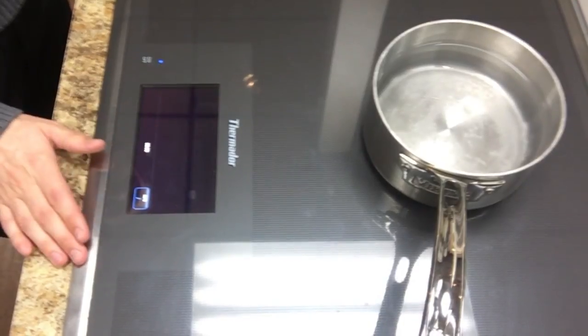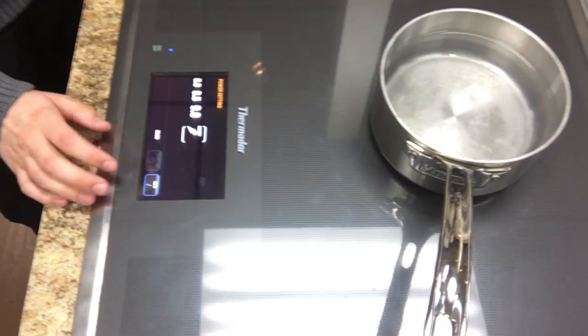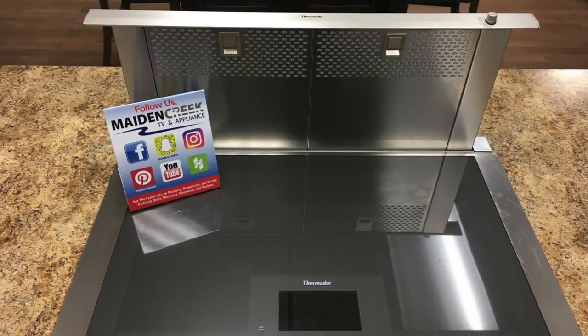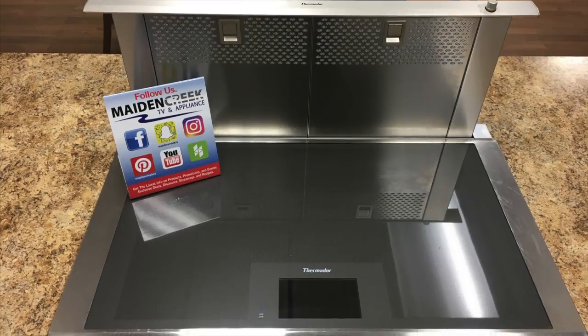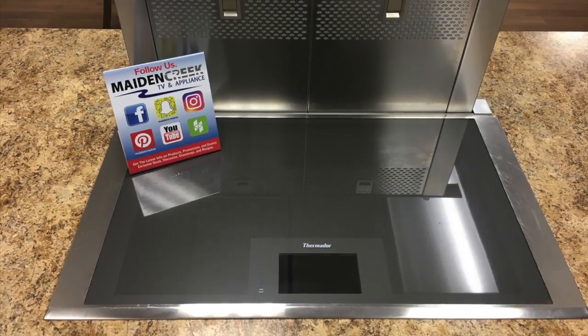It offers settings from a low simmer to a high power boost. Power Boost offers an efficient heat up in no time at all. This induction cooktop offers a full color touch screen panel with clear text and cookware displays, with better control and faster access to cooking settings.